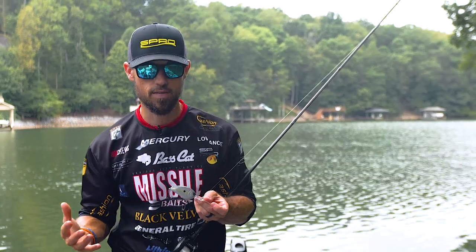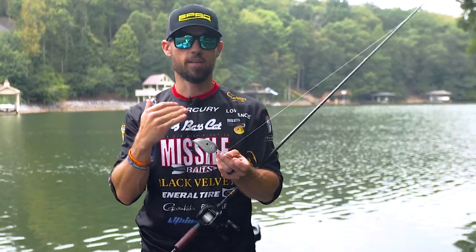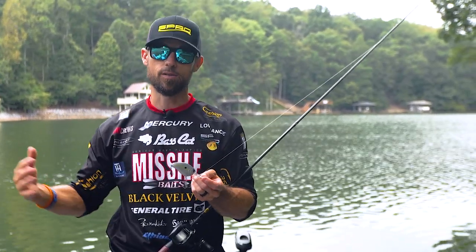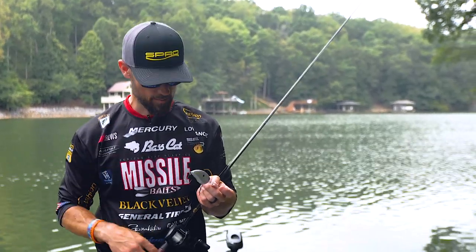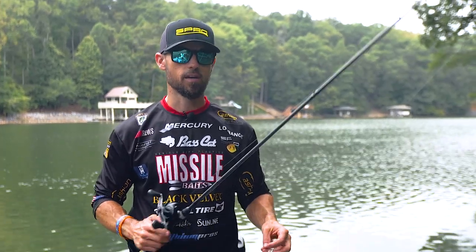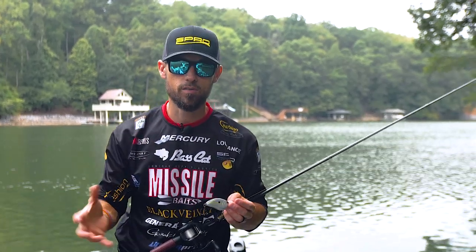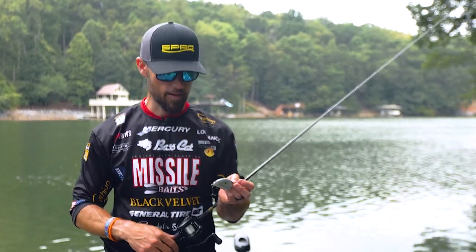They're not throwing deep diving crankbaits, but you will be. Getting out there and deep cranking can trigger those bass to bite in deeper areas that other people are missing. And that's why we're talking about it today. First, I want to go over the equipment a little bit, then go into the places you're going to be looking for, and then I'll show you exactly how to walk through a cast.